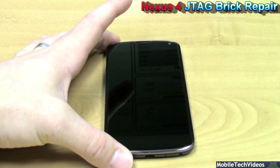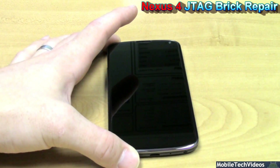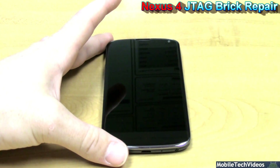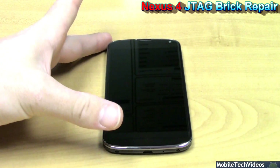MobileTechVideos.com has your solution should you ever brick your Nexus 4. Keep in mind, this was done via software. Our JTAG repair can solve any software-based problem for your Nexus 4. You can also add support for your device should you not see it on our website simply by contacting us or calling 657-444-JTAG during standard business hours.